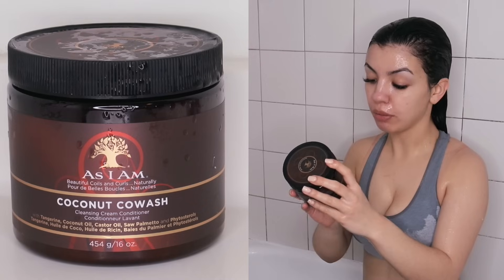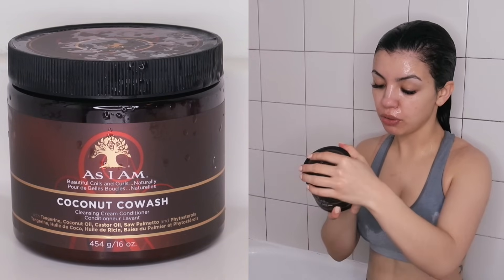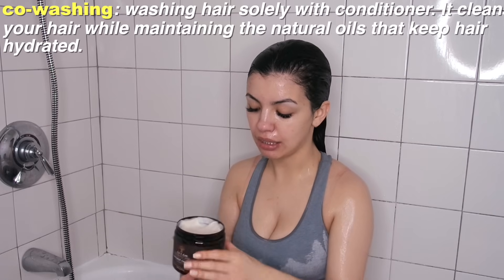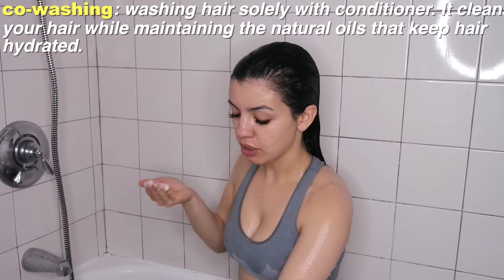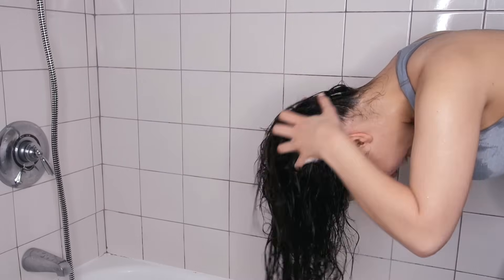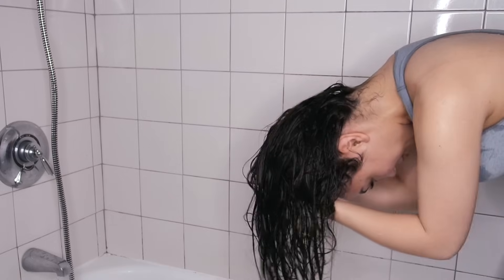Okay guys, I am about to wash my hair — we're doing the legit curly girl method now. I'm wetting my hair and starting with the first product, which is a co-wash. This is the As I Am Coconut Co-Wash Cleansing Cream Conditioner. You apply it like shampoo but focus on both the ends and the roots — the girl I followed says to apply it upside down. It's by no means a shampoo; it applies pretty much just like a conditioner.